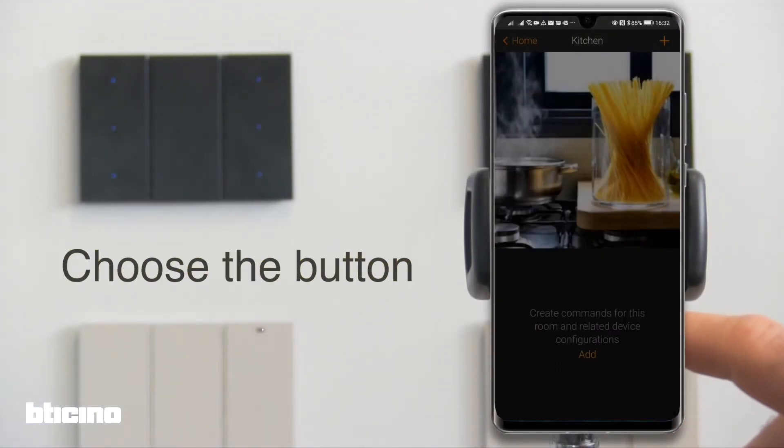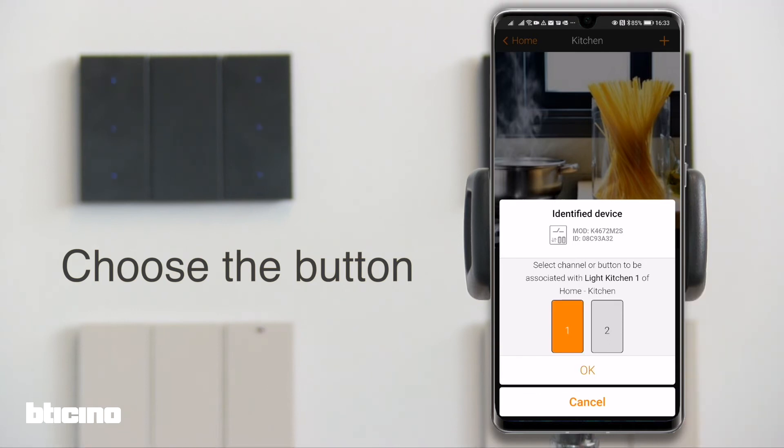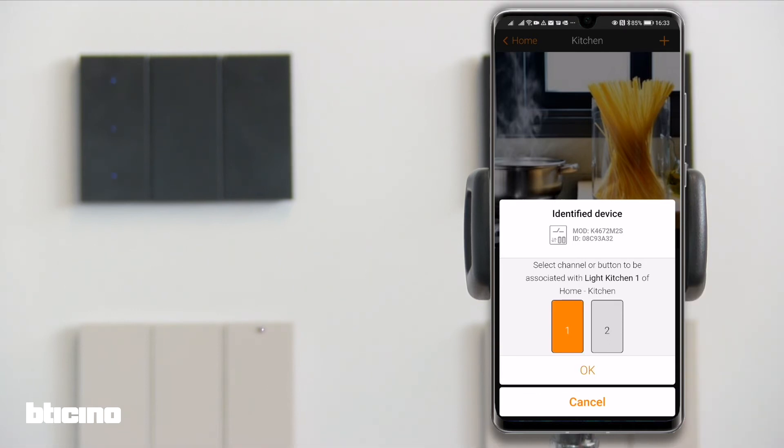With this dedicated light control, you can control up to two groups of lights, whereas with the full control, you may control up to three groups of lights. In this example, we want to operate just one light, so the app will allocate the central button of the digital control.